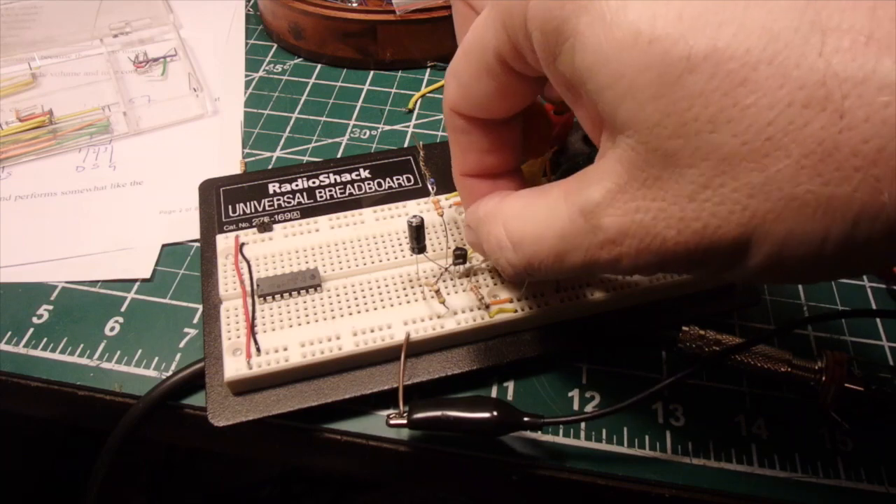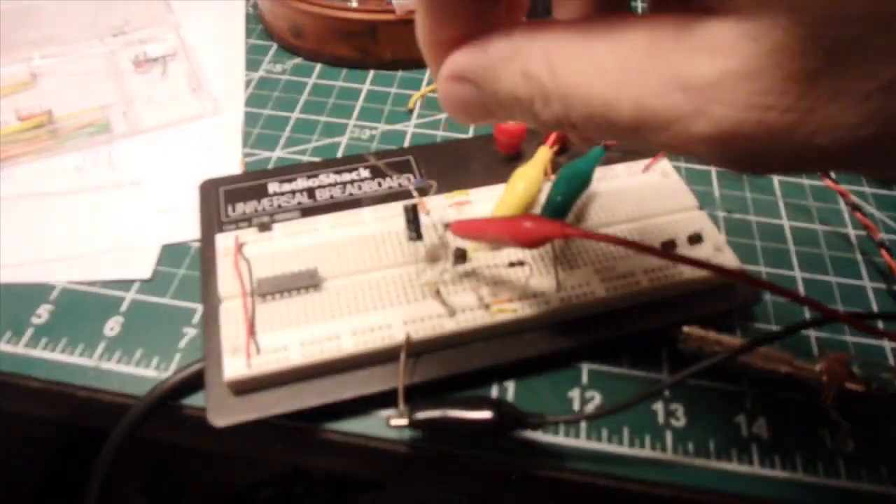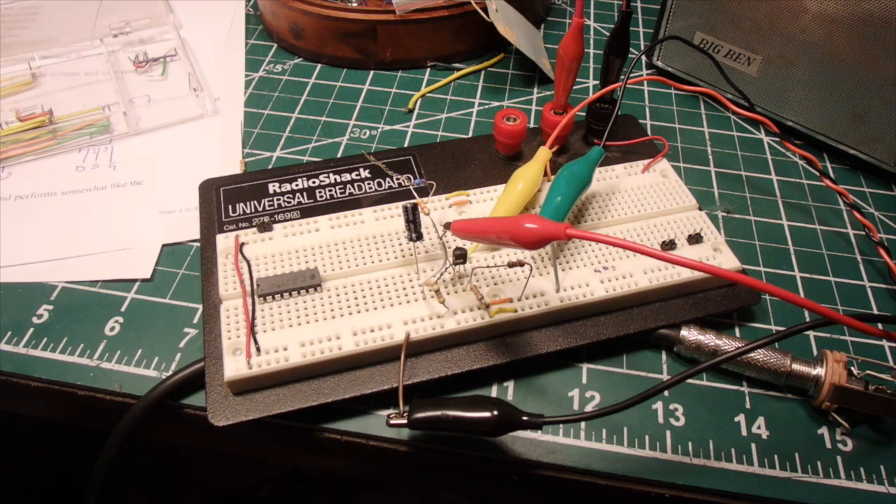Now if I put the JFET amplifier in line — okay, that makes a huge difference. Sounds much, much better. So I'm going to go ahead and put this JFET preamp on a little circuit board, attach it to the transistor amplifier, build it all in, and then come back and show you what the finished product looks like.